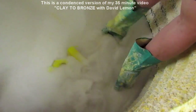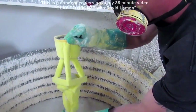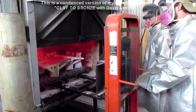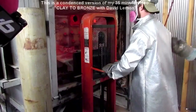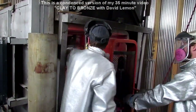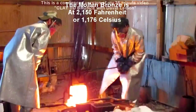The statue was then covered thickly with a mixture of plaster and clay, and fired in a kiln. The molten wax ran out of the tubes, leaving a hollow cavity that bronze could be poured into. That's basically what we do now, except now we use a hollow ceramic mold — and I show all of this in this video.